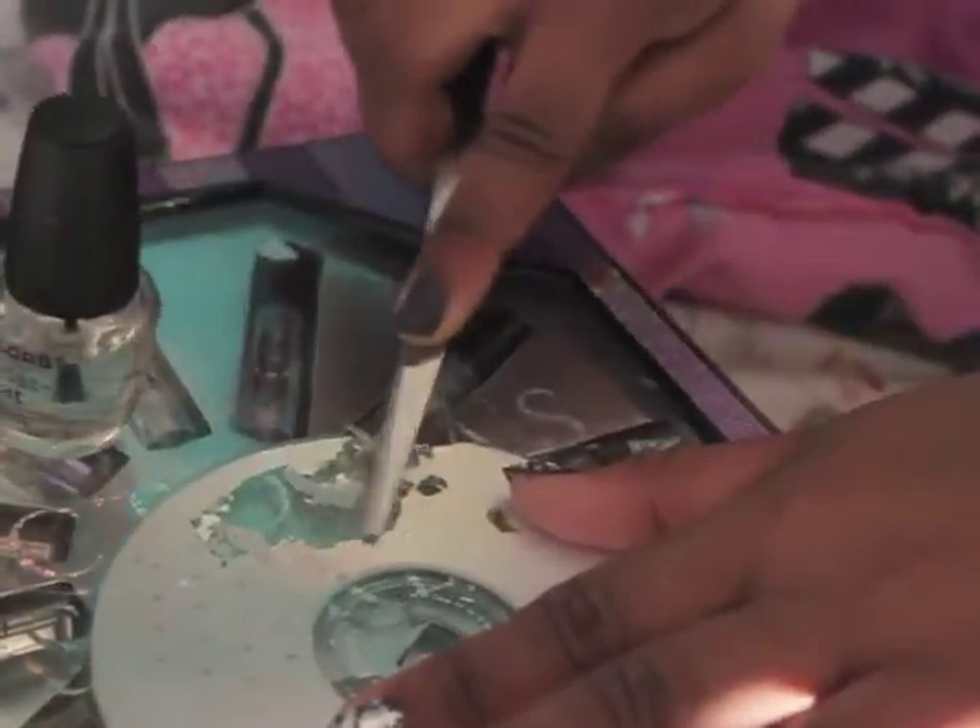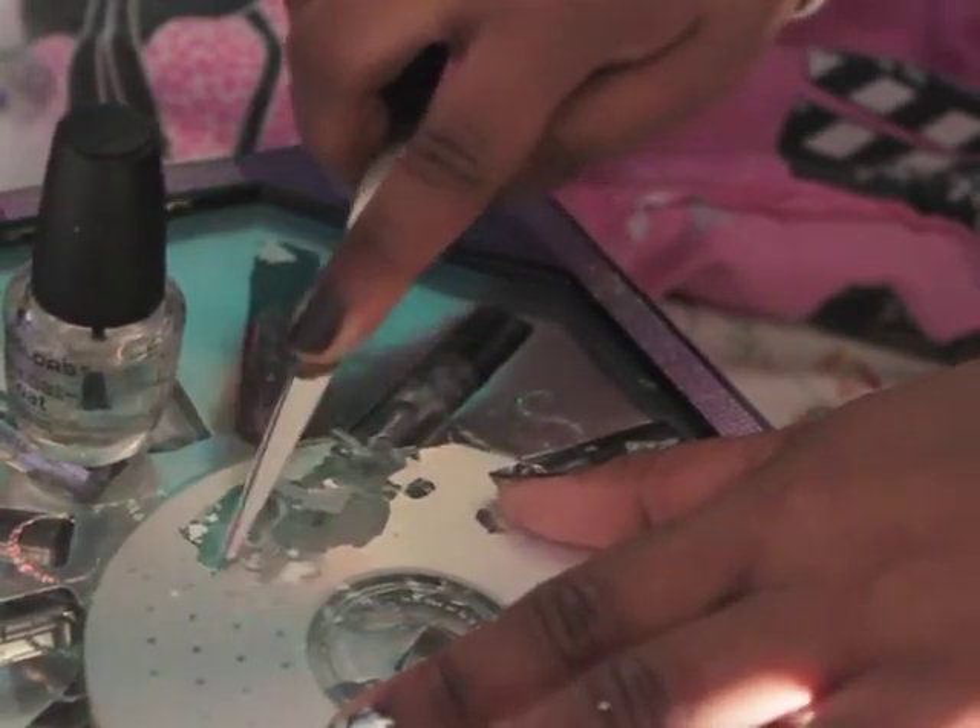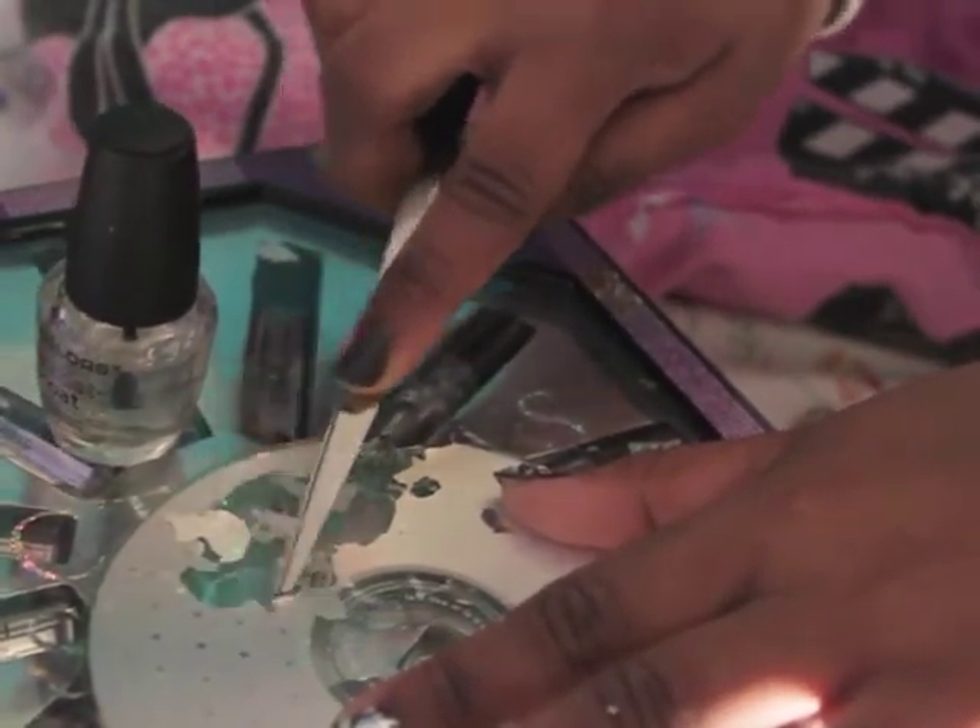What you're going to do is take the scissors and you're going to start peeling away the little foil pieces from the CD. It doesn't matter whether or not they're bigger or smaller pieces because it's going to be like a puzzle piece — we want those different sizes.